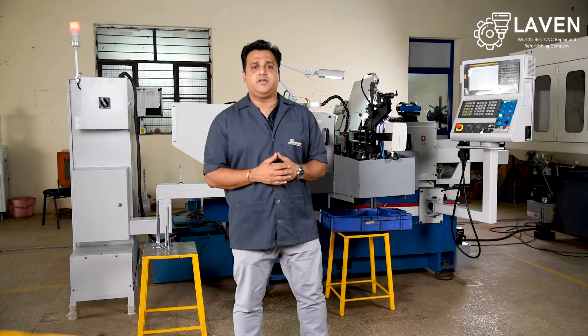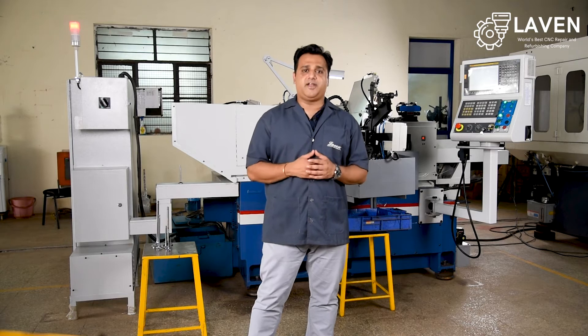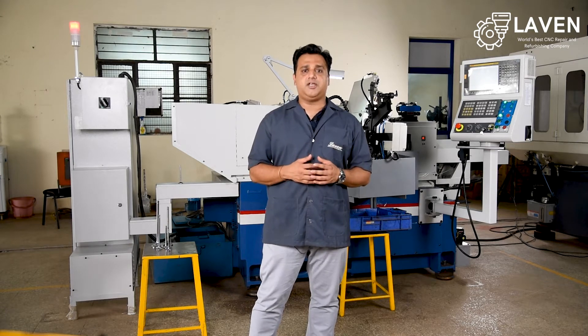Hi guys, this is Vijay from LAVAN. Today in this video I want to introduce one of our flagship products: a CNC centerless grinding machine specifically for IC engine valve groove grinding.